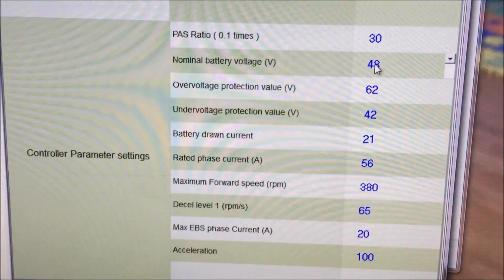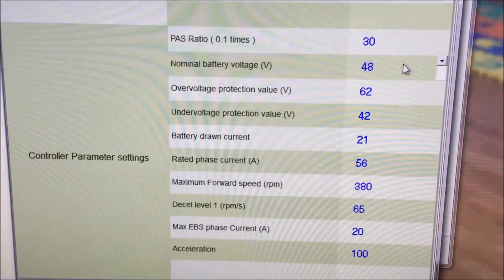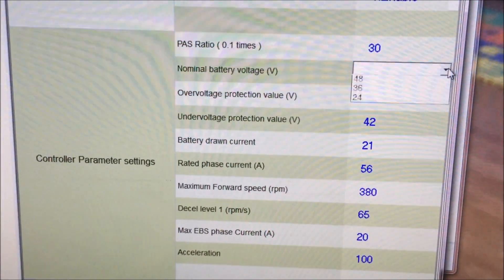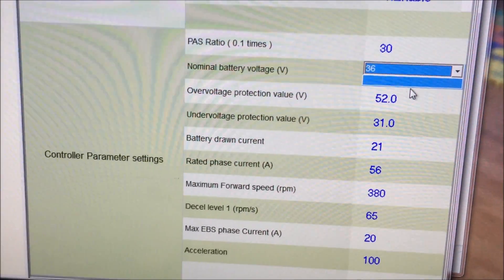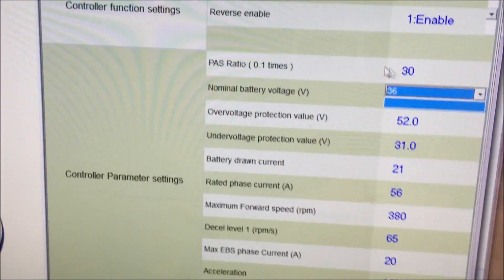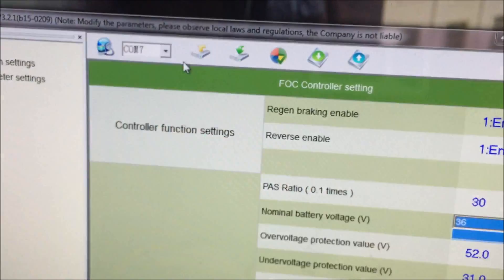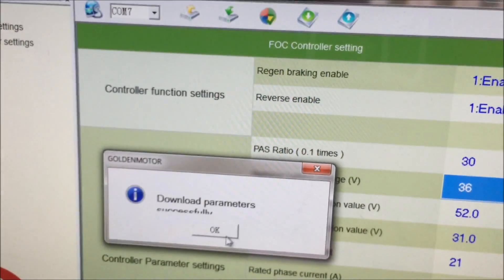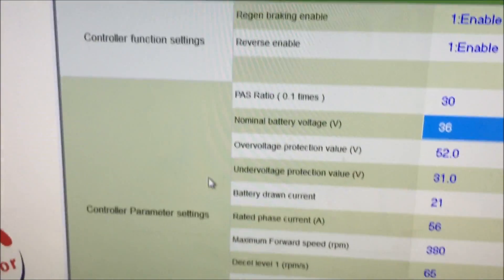You can see it's set at 48 volts, but I'm about to test a 36-volt battery. I set it to 36 volts, you can see the numbers change. Then I go up here and download the parameters to the controller — and it's done. The controller is now set at 36 volts.